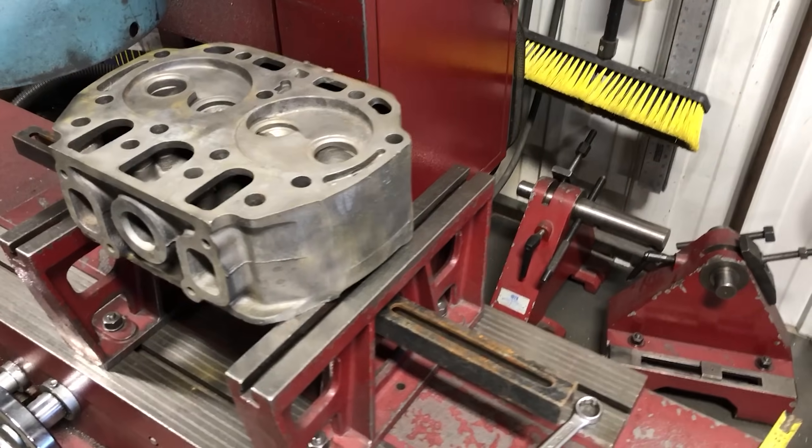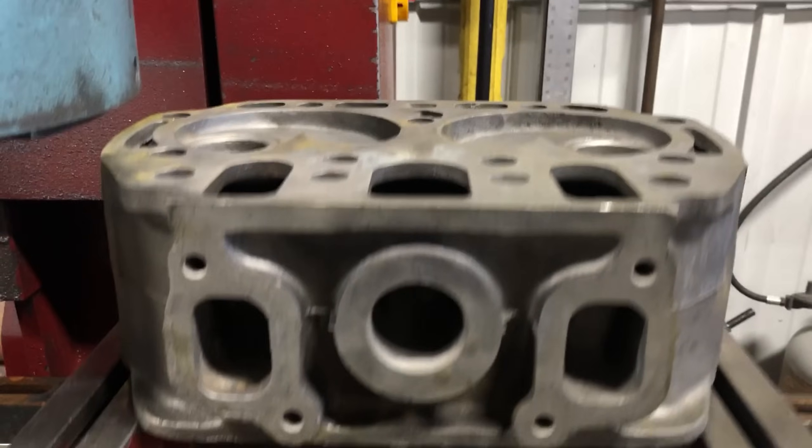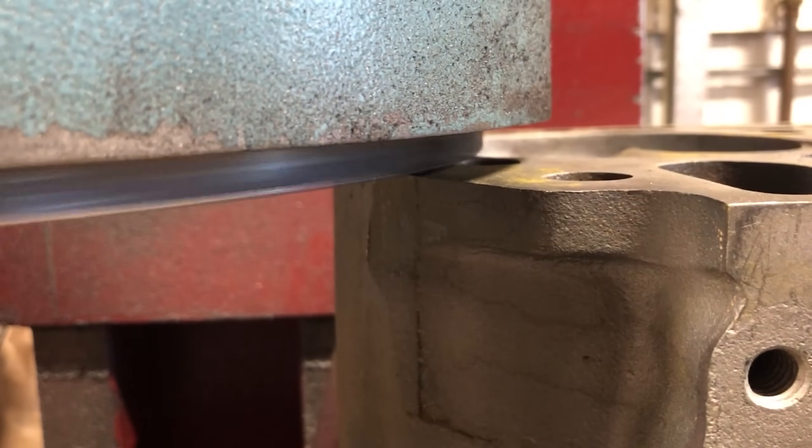Today we have a late John Deere A cylinder head in the machine shop to have machine work performed on it. I already baked and blasted the head so it would be nice and clean, and now we are going to be resurfacing the head gasket surface.